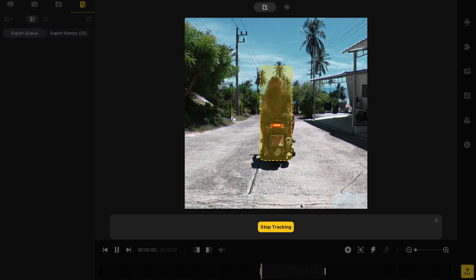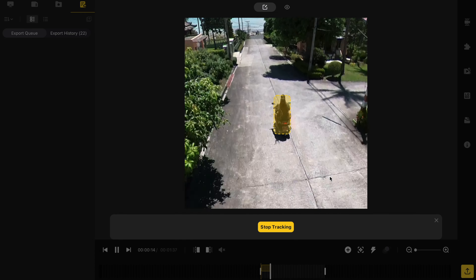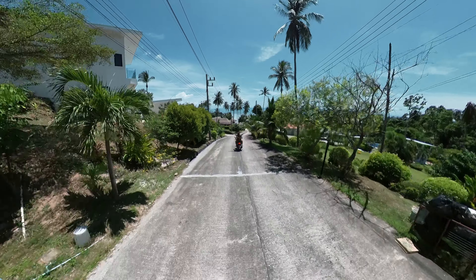The same footage can be used for different scenes, like an FPV turn — looks interesting. And all these effects can be made with simple straight flights in any direction.